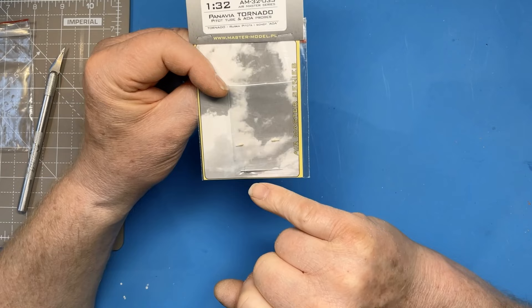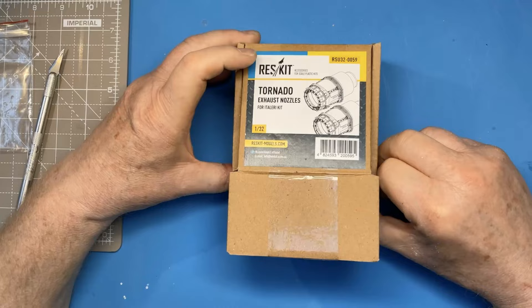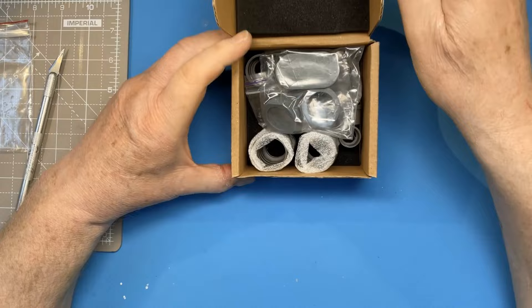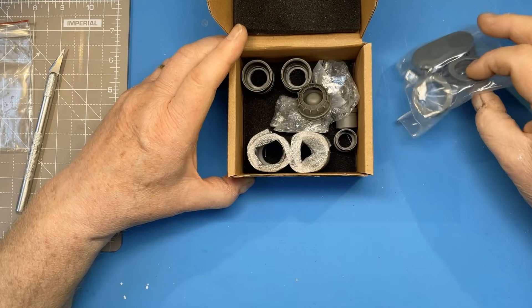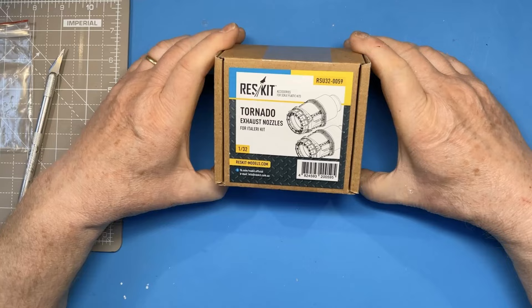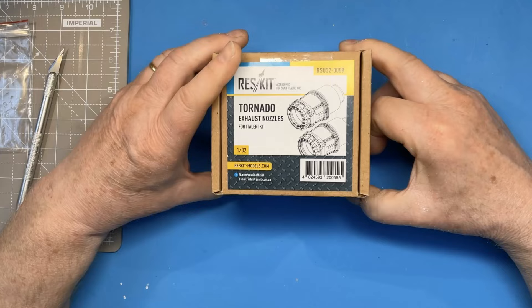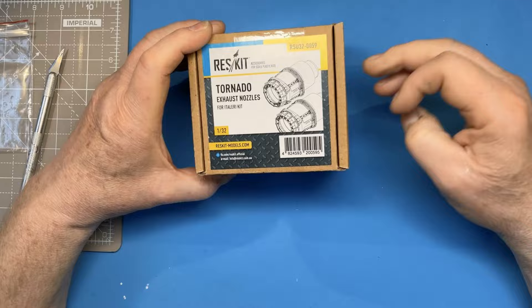We have a set of Master pitot tube and angle-of-attack probes — the small brass ones which go on the side of the aircraft. These are more robust and a bit finer than the kit ones, so a reasonable investment. Next up are Res Kit exhaust nozzles for the Italeri kit — these are multi-part assemblies. I'll go into detail on how they go together when we reach that stage of the build. They're possibly a little bit of a luxury; the kit exhausts look reasonable, but these will be a little better.